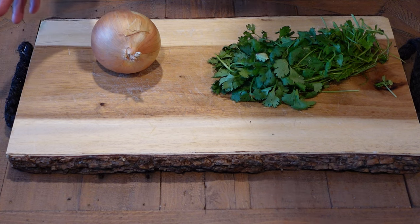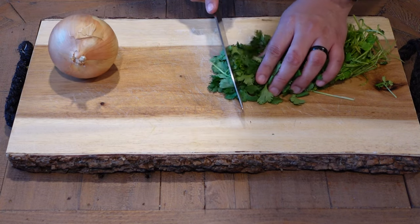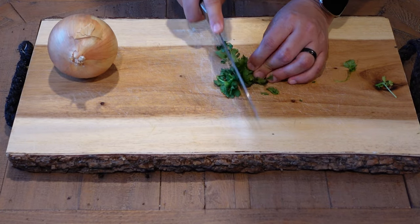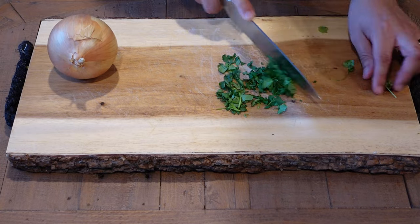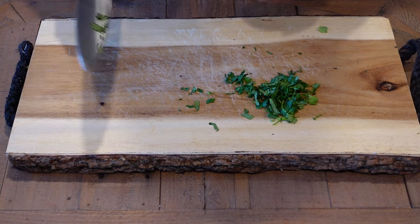We'll start off by first getting our cilantro and chopping that off, same with the yellow onion. We'll only need a little bit of cilantro. And then we'll go ahead and just quickly chop this up, and then now we'll start with the onion as well.